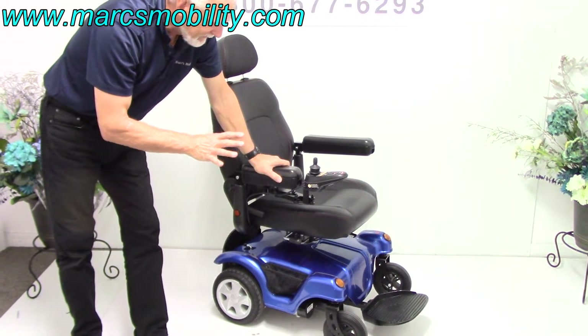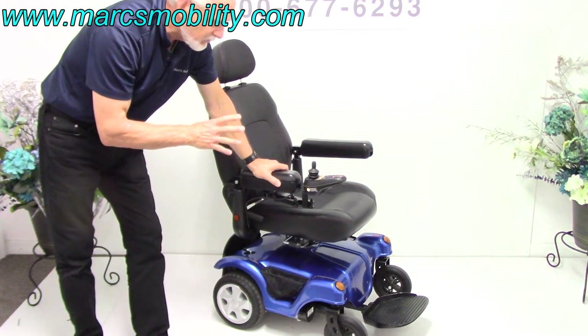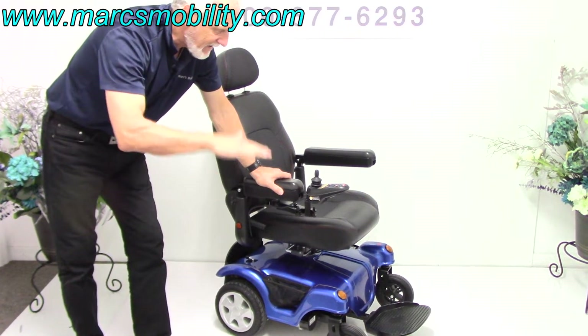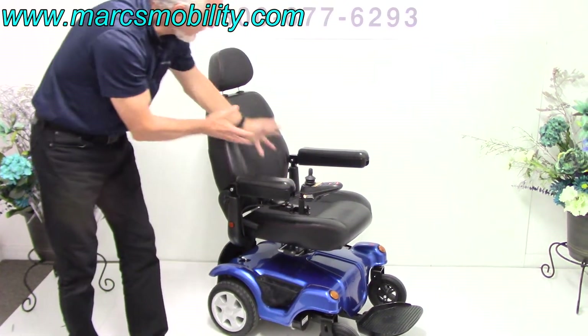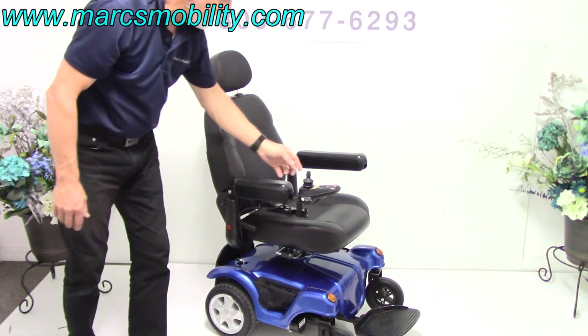You won't have to change the batteries in this one because it's practically brand new. So again, this is the Meritz P312 Dueler — Dueler means you can drive from both sides, front wheel and rear wheel drive, with the 5-inch seat lift, swivel seat, swing-away joystick, captain's seat 18x18. Just a gorgeous power chair and it's ready to go.